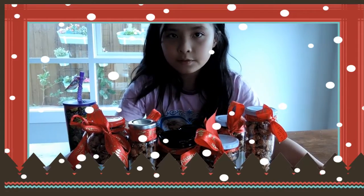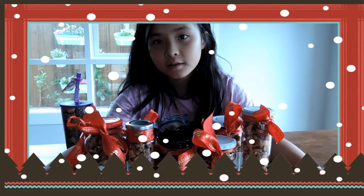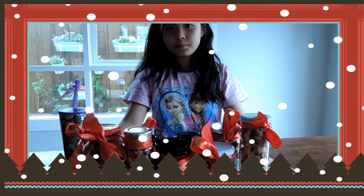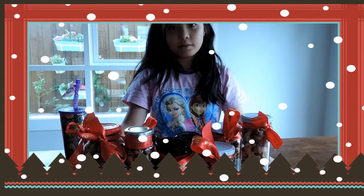I'm going to give some to my family and also to some teachers and friends from school. That's all — thanks for watching!